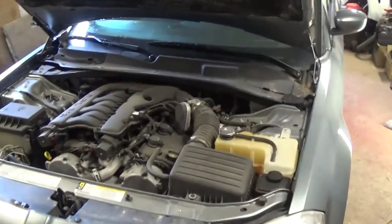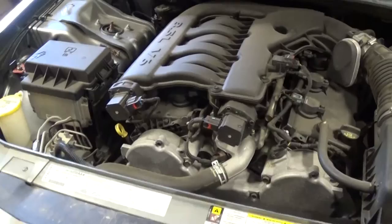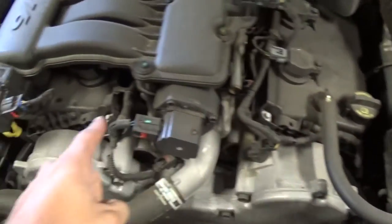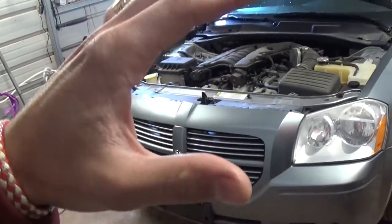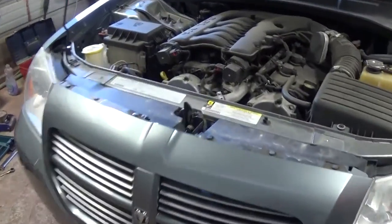Hey guys, welcome back to the channel. Today we'll show you how to remove and replace the valve cover gasket on a Dodge Magnum, Charger, or Chrysler 300 with the 3.5 engine. That's the valve cover gasket right here - one here, one on this side. We have a replacement engine from a Charger that we just took out yesterday. Once we remove the intake manifolds and all that stuff so we can reach the valve cover, we'll show you how to do it.